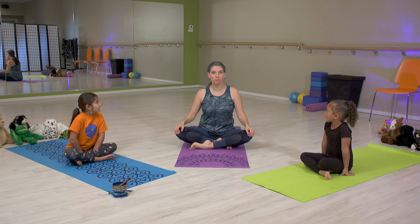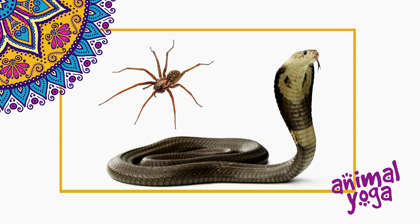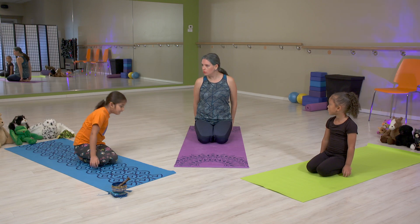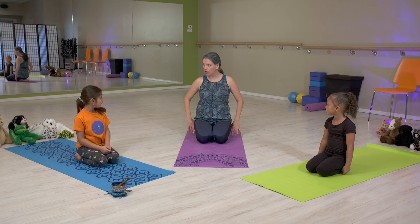Today we are going to be spiders and a snake. Let's go on our knees and sitting on our heels. Make sure that your bottoms stay glued on your heels. Don't let your bottoms go up. We're going to stay down and we're going to make our spider fingers.